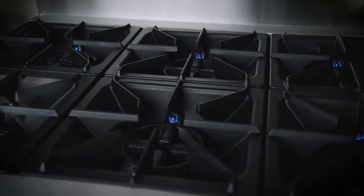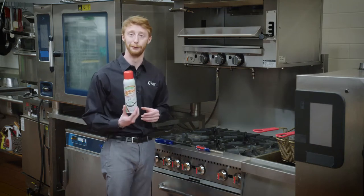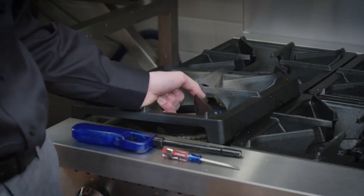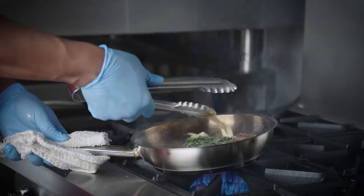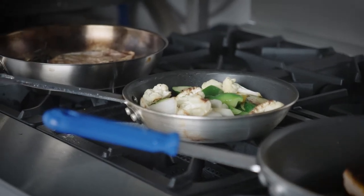Each of these burners has a cast iron grate on it. We recommend that you season each of these cast iron grates. We offer our Regal Foods cooking oil — I'd recommend taking the grate off the unit, spraying it down, then putting it back on, turning the flame on and letting it burn for about 20 minutes so that it's properly seasoned and ready to go. This helps prevent rust and also gives food cooked directly on the burner a little more flavor.